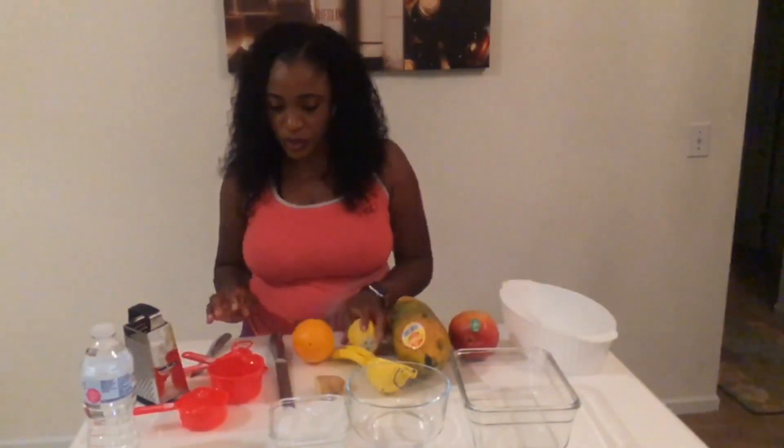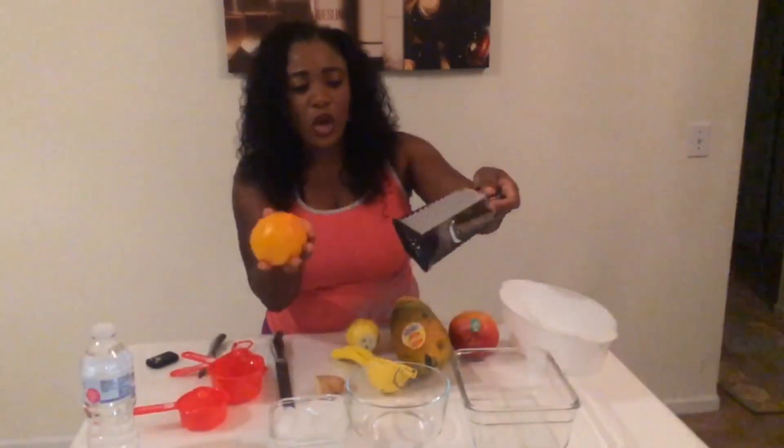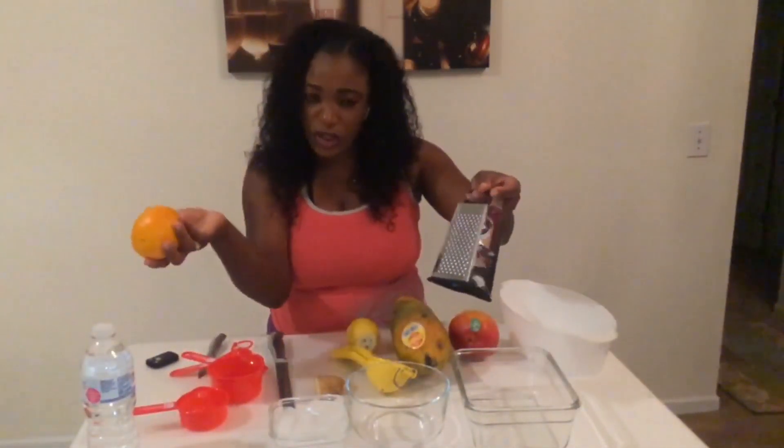Welcome back. As I said earlier, I will be making an authentic Jamaican punch. In order to make this punch, you're going to need the papaya and mango. However, there are other ingredients you'll need to make it taste really good: some of these are orange juice, lemon juice, ginger, the orange rind, water, and ice. To get the orange rind, I'm going to use a grater. I need half a teaspoon of the orange rind.